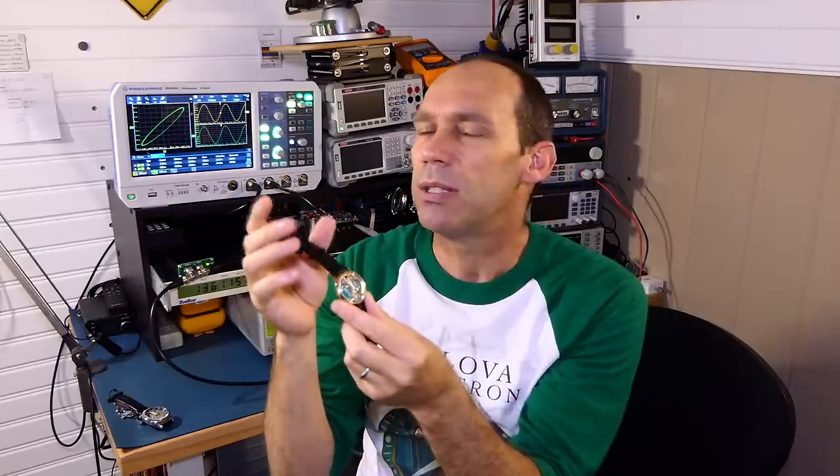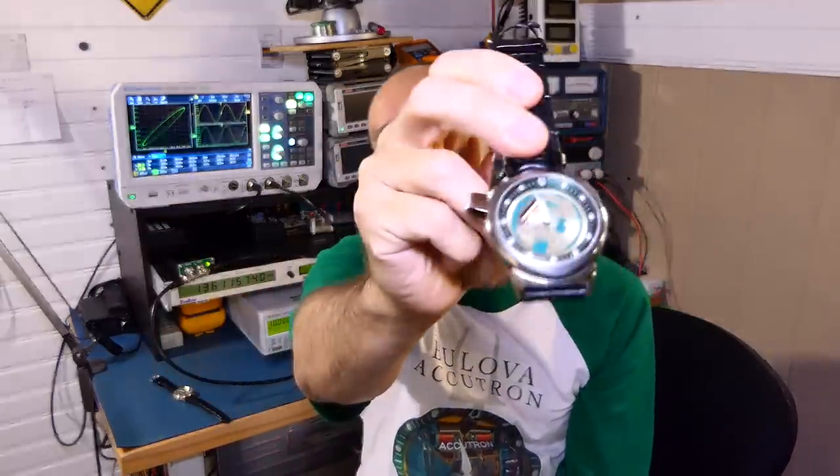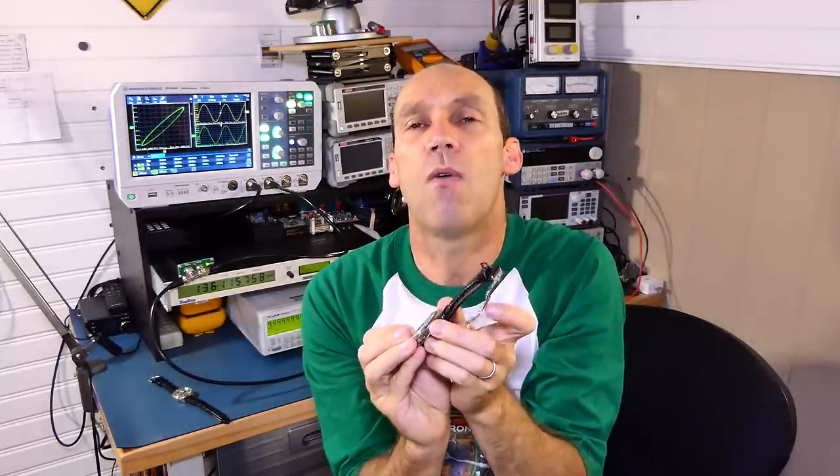The Accutron wristwatch — and I've seen various quotes, some stating it kept time within two seconds a month, though I think the actual figure is within two seconds a day — was far better than mechanical watches, which only managed about 15 to 30 seconds plus or minus each day. I also have the more modern iteration: Bulova's Accutron 2, a scaled-down version of their Precisionist movement, which runs at 262 kilohertz. They claim that higher frequency gives better timekeeping, and that's something I'm trying to verify. They claim it's got eight times the frequency of a standard quartz wristwatch crystal.